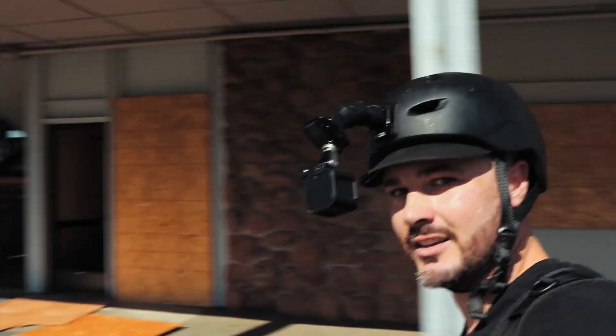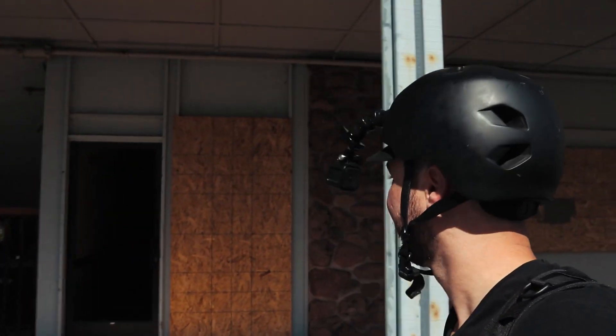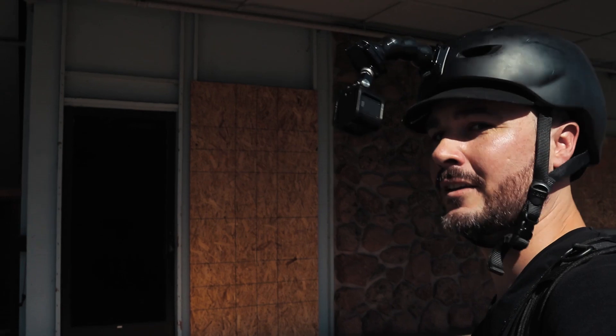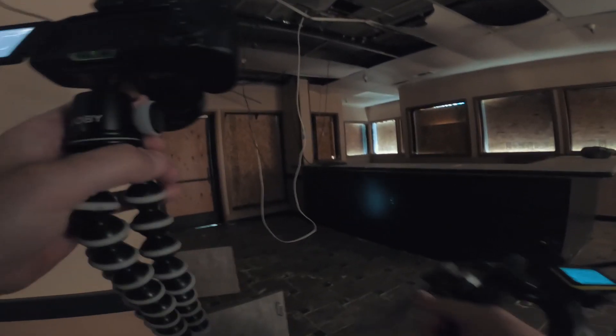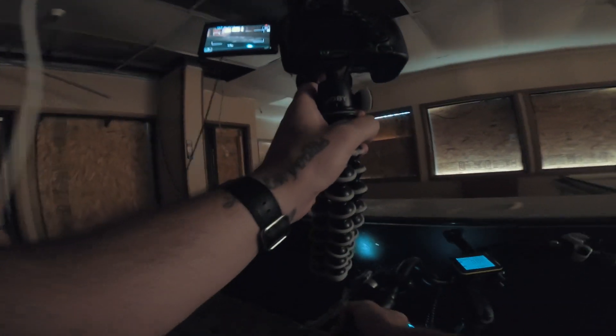I want to go inside. Hello? Anything in here? Anything interesting? Maybe we can turn the air on. Nothing — it's been cleaned out. Alright, we've got to find somewhere else to explore.